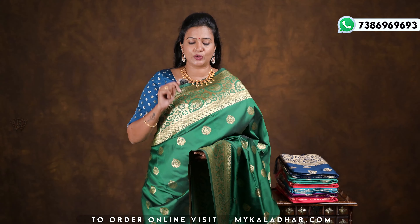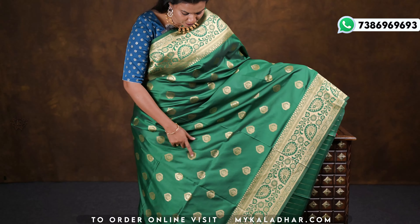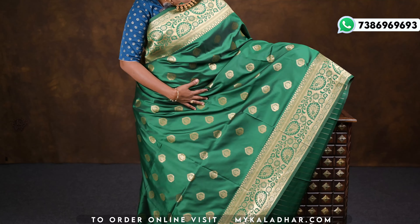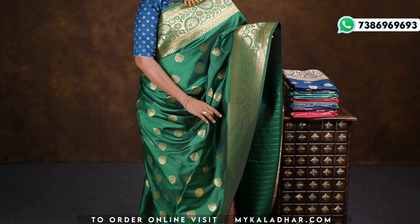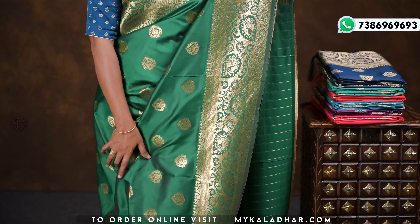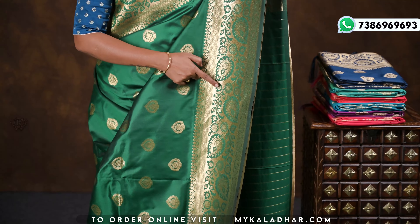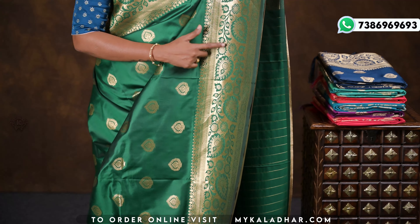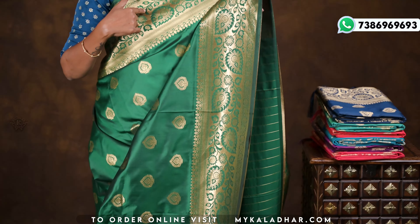Beautiful collection — this is a fancy design in a different pattern. The color shown is bottle green, and all over the sari floral booties are done. The border is very highlighted and beautifully designed with leaf designs and floral details in gold zari, making it very beautiful.